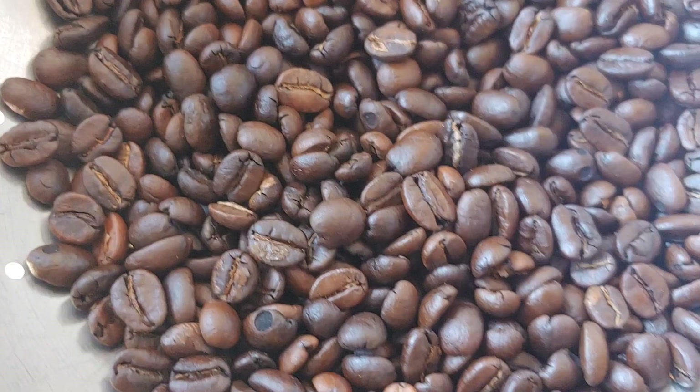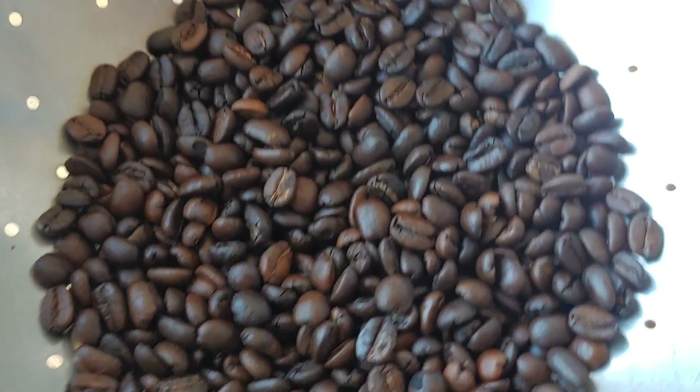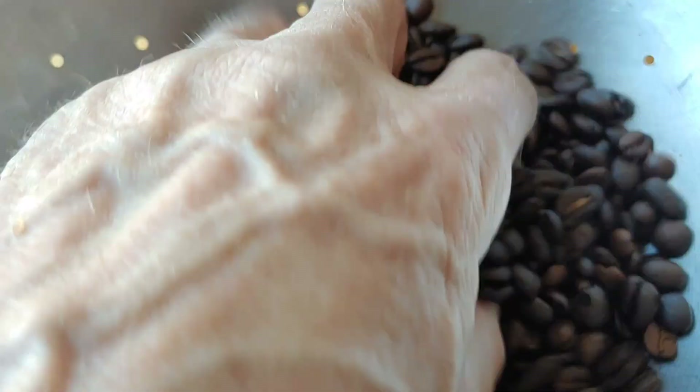It looks pretty even too. There are a few duds in there because the armature isn't the best it could be, but for the most part it looks good.